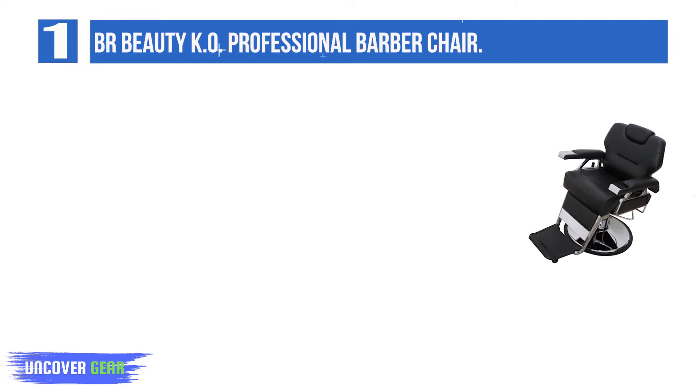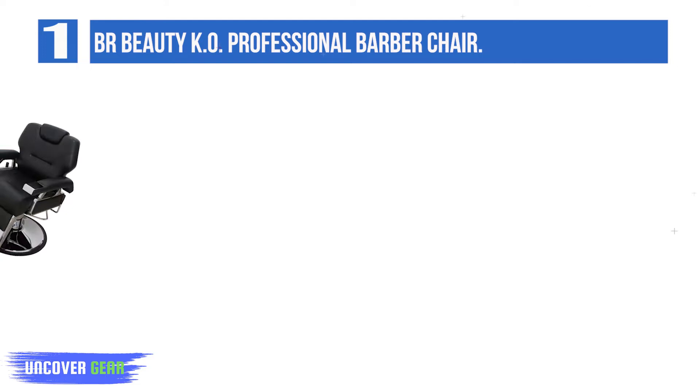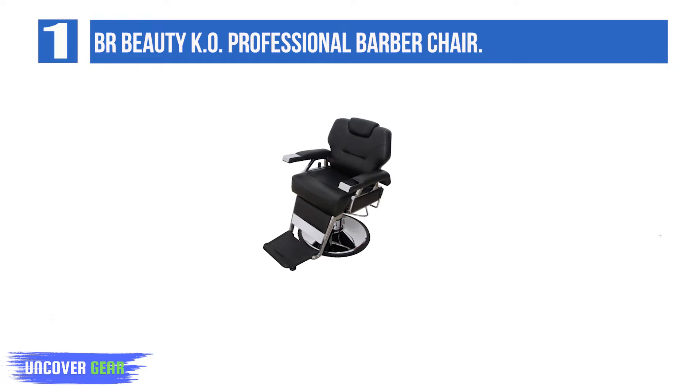The KO Professional Barber Chair is sturdy, comfortable, and professional. It's highly adjustable to suit each client, with heavy-duty hydraulics to raise and lower the chair, as well as an adjustable headrest to accommodate taller clients. The steel frame is covered in plush cushioning which provides support and comfort. An extra-wide, weighted chrome base and footrest with support legs prevent tipping when clients are getting into and out of the chair.